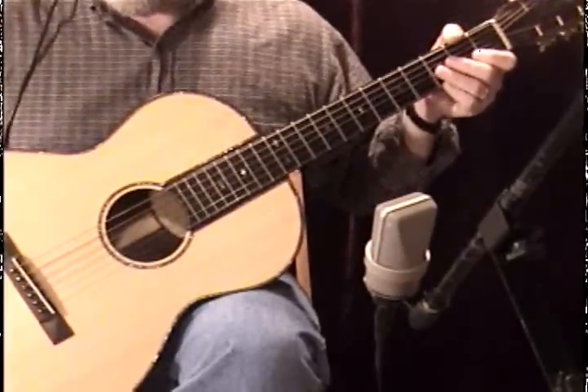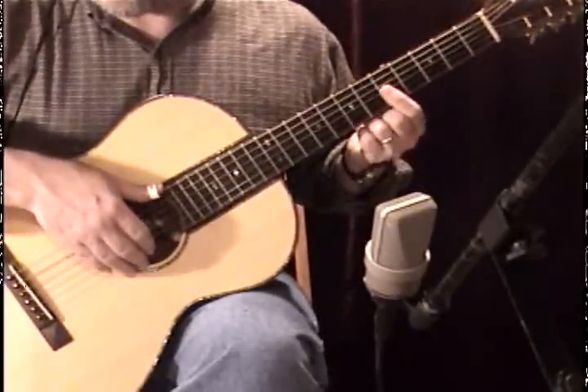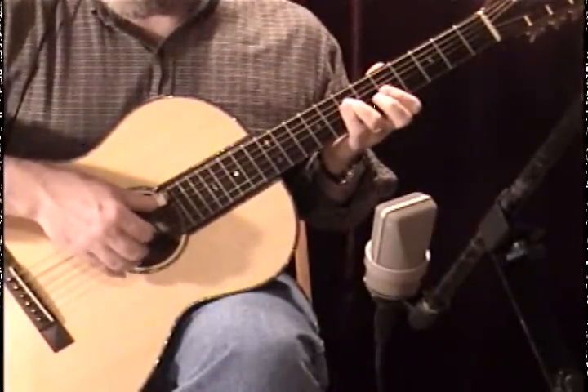Okay, this is the hard part. We're going to bar the first finger across the first three strings at the fifth fret. That's our ring at the fourth string as well — that's our A minor again. We strum just like we did before.